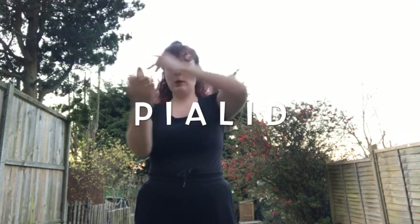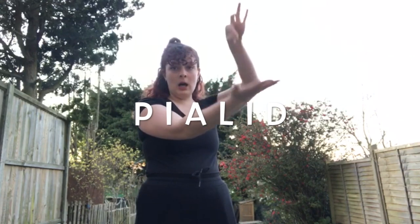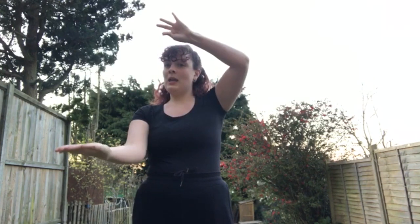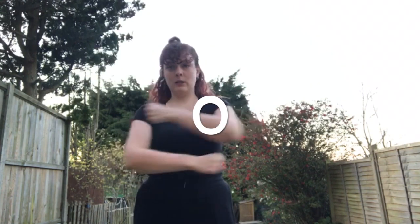So we've done from here: I, S, T, I, C, E, X. And then we go up P, I, A, L, I, D. So that's nice and easy — we're just kind of doing this with our hands. We've done from L: I, S, T, I, C, E, X, P, I, A, L, I, D. And then we do an O at the end — like a little O.